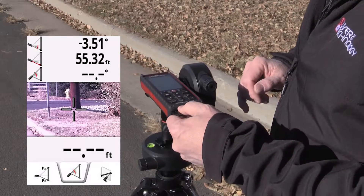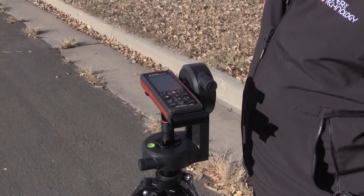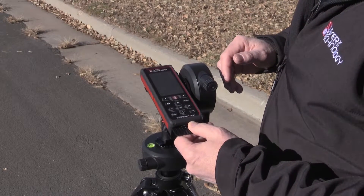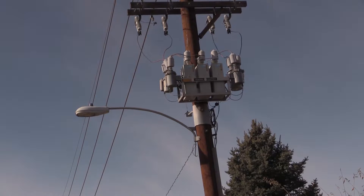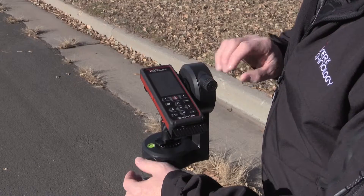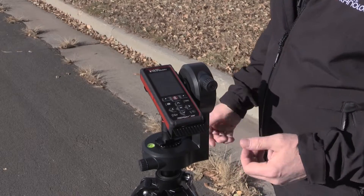From here, I just press the fire button once to activate the tilt sensor. Now the laser is not firing to get a distance — it's just going to do the tilt sensor. I move up to the first point I need a height measurement to, use the LAA300 to fine adjust it in, press the fire button, and it captures that height.